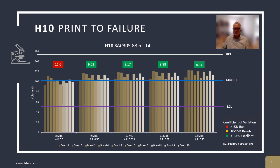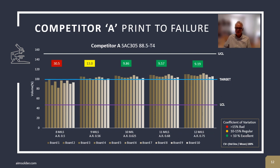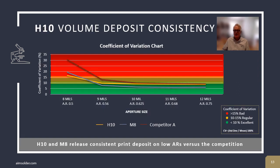The data that we collected using the SMTA board is represented in these bar graphs. 100% represents 100% transfer efficiency, and the boxes above the bar graphs represent the coefficient of variation. A coefficient of variation less than 10 represents a well-controlled process. A coefficient of variation between 10 and 15 represents a process that is acceptable but may be further optimized. A coefficient of variation exceeding 15 is a process that requires attention. H10 was able to achieve excellent print results in area ratios down to 0.56 and acceptable ratios at 0.5. Comparing H10 to M8, they perform very similarly. Comparing M8 and H10 to competitor A, competitor A fails before either H10 or M8. This is the same data represented in a different graph style to illustrate how M8 and H10 are similar in performance.